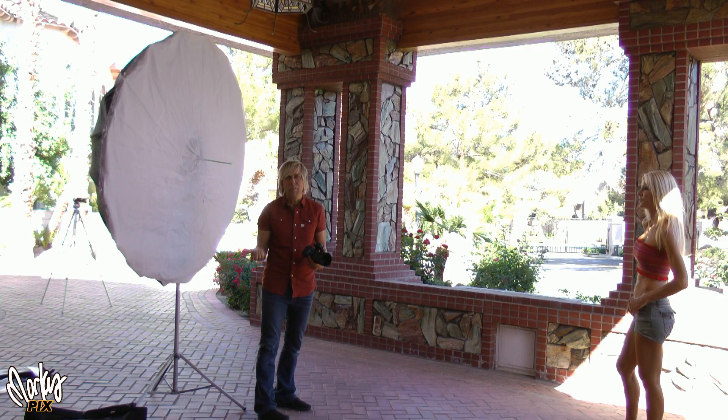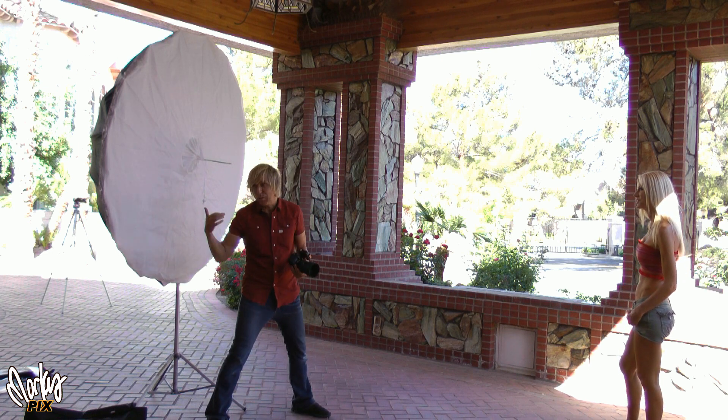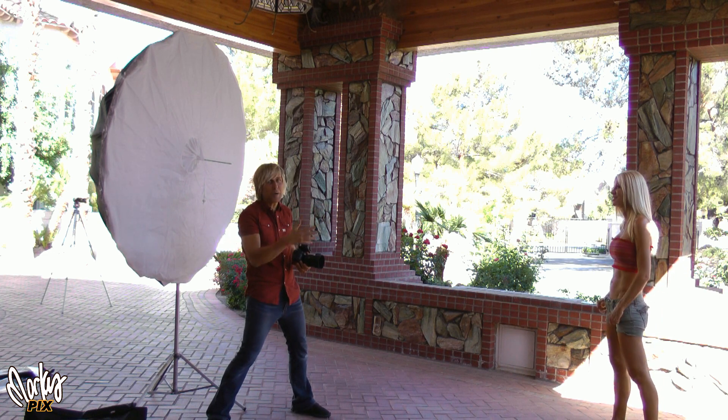One of the benefits of having something this big is you can stand right in front of it and there's still enough light coming around you to hit the model.